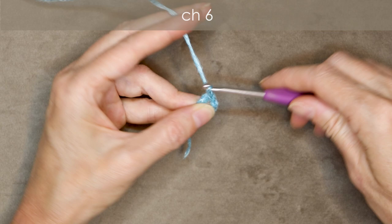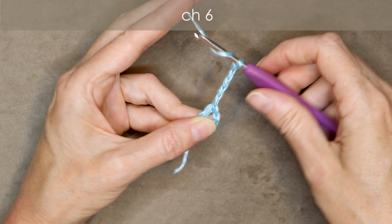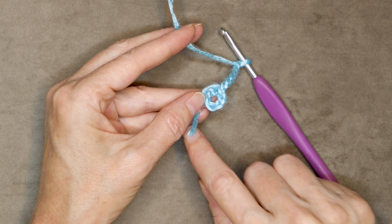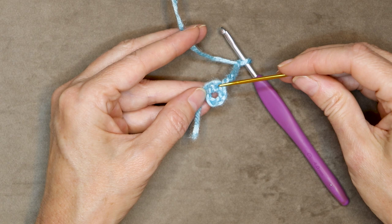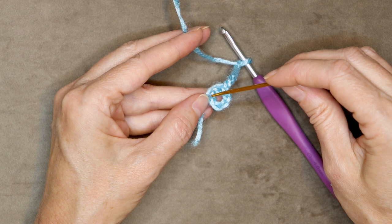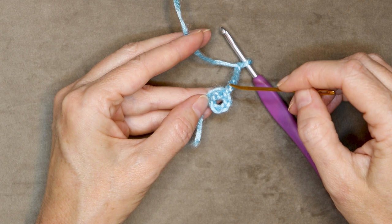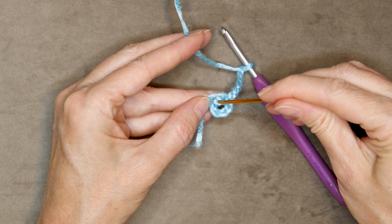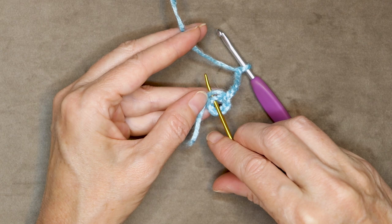Chain six: one, two, three, four, five, and six. Now we're going to work into the next chain and work around our tail. If it's difficult to work around your tail, you can sew it in later. Check your stitches — we have six of these nice Vs around our ring. So there's number six, five, four, three, two, and one right there. If you're coming back from your chain, there's a little bump in there — ignore that. We're going into the first chain, going into the bottom part so we get two strands of that chain on our hook.